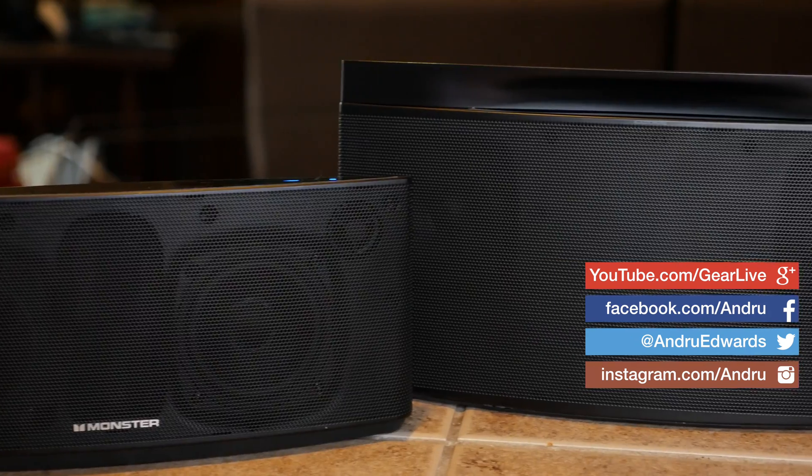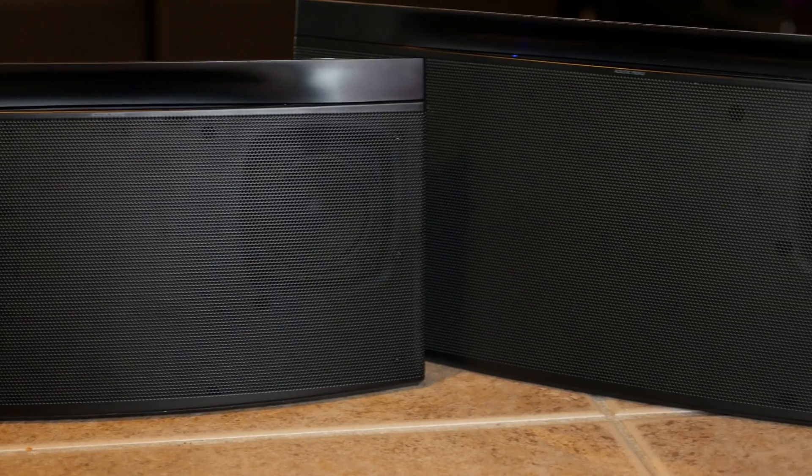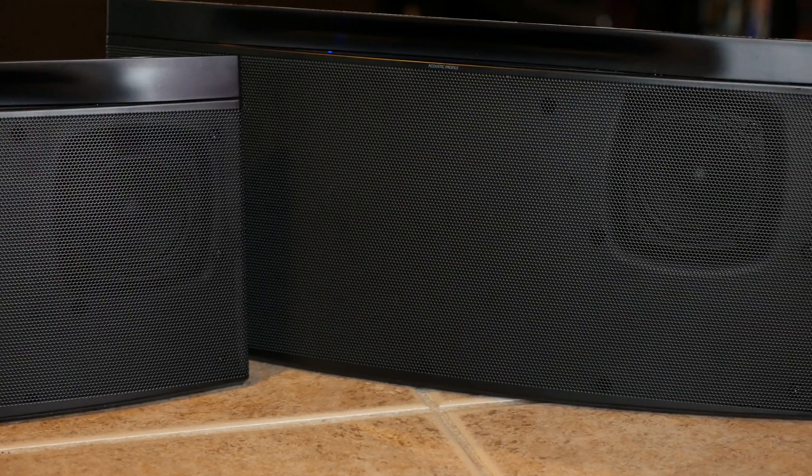Today I'm showing you how to use your smartphone or tablet to get the Monster Soundstage speaker hooked up to your Wi-Fi network. As I've shown you in previous videos, Monster Soundstage is a line of wireless speakers. You can connect to them over Wi-Fi, Bluetooth, a 3.5mm jack, or a digital TOS link cable.